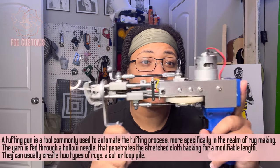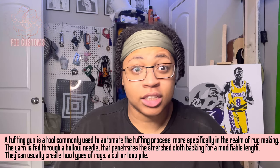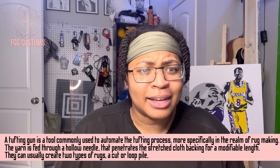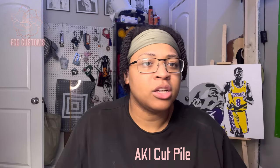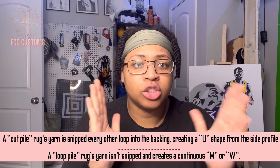First things first, you need your tufting gun. There are all different types of tufting guns out there — the AK-Pi-1, the AK-Pi-2, and others. I have basically an AK-Pi-1, but it is a cut-pile gun. Two differences: you got a cut-pile, and you got a loop-pile. Two different things.